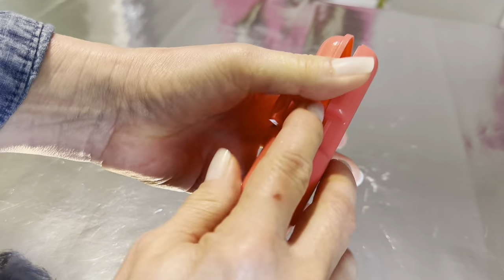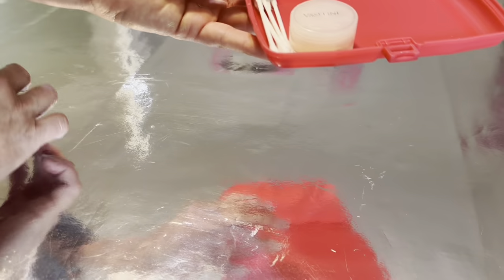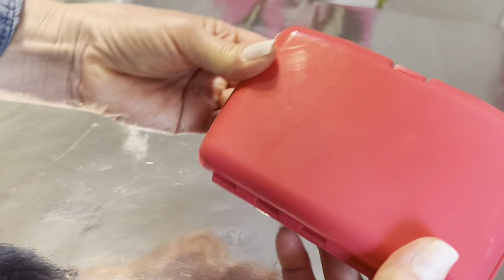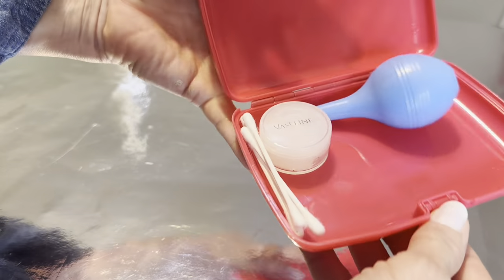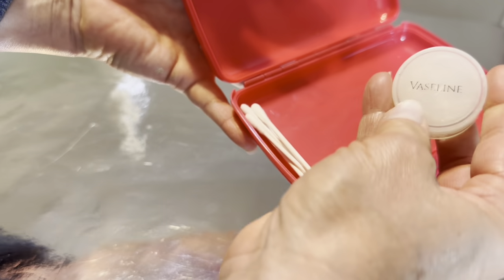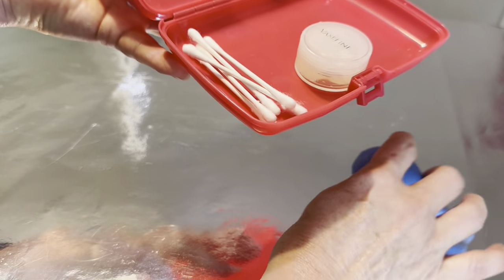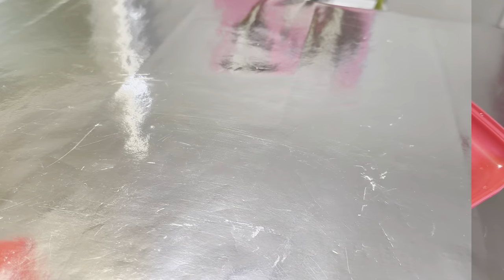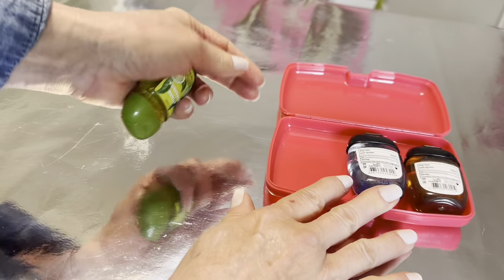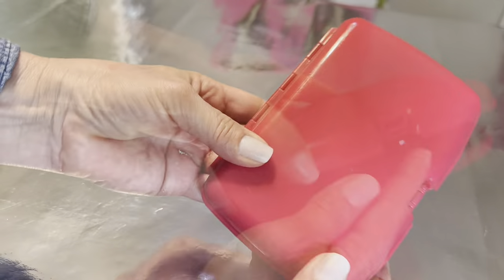If you have odd-sized medications you need to keep in your purse this little case is a perfect size. It also makes a great little baby kit with a bulb syringe, Vaseline, and some cotton swabs. These items are sure to disappear quickly so make sure you check your Dollar Tree. This case is also the perfect size to hold three different hand sanitizers — they can leak in your purse if that little lid comes off, so this is an extra layer of protection.